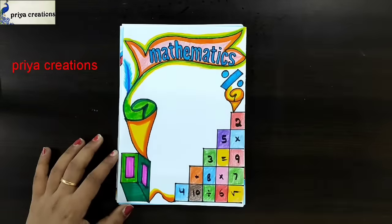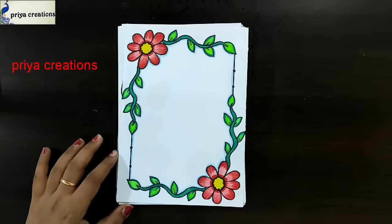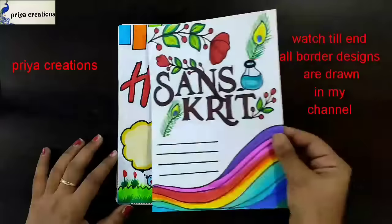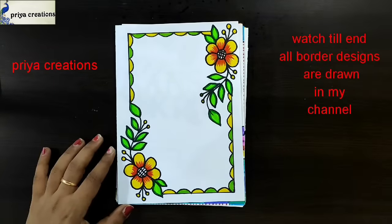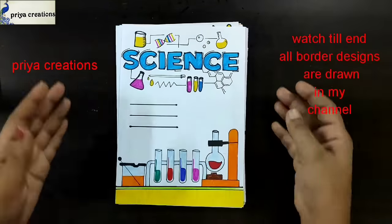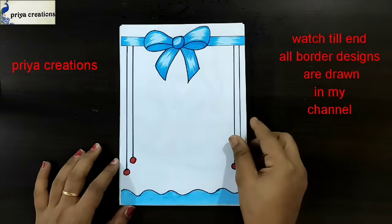Blue color flower border design, red color flower frame design, colorful frame design, holiday homework cover page, Sanskrit cover page. Yellow color flower border design, red color flower border design, science cover page design, happy Mother's Day card, blue color ribbon border design.